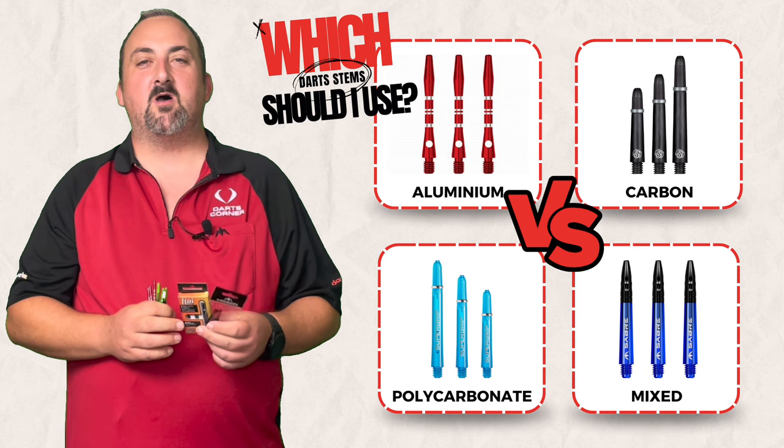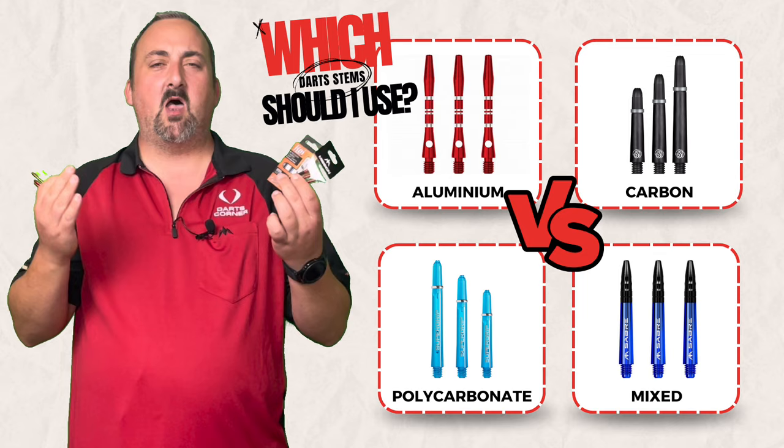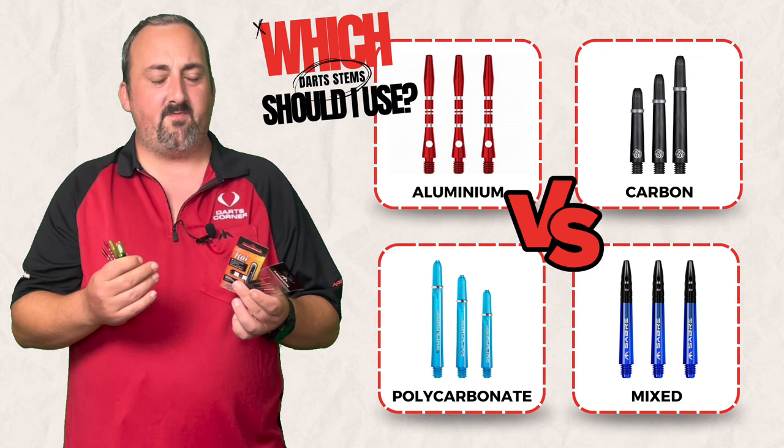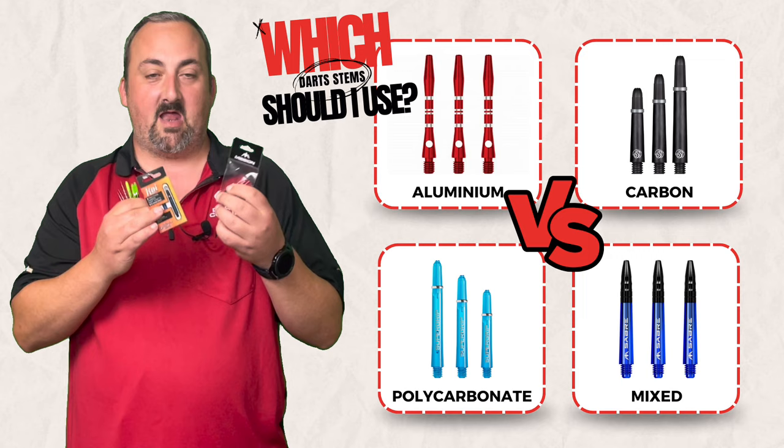Hi guys, it's Max here with dartsreviews.tv in association with dartsplanet.tv. We've got something a little bit different today — a comparison of dart stems. Obviously there are hundreds and hundreds of different styles and designs; they come in different materials. We're going to be comparing these four particular ones: aluminium, polycarbonate, carbon, and the saber points which have a polycarbonate bottom and an aluminium top.